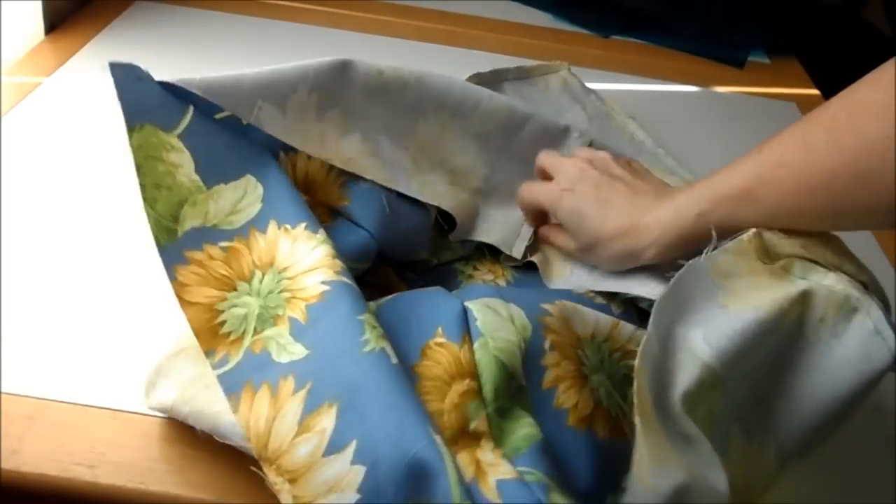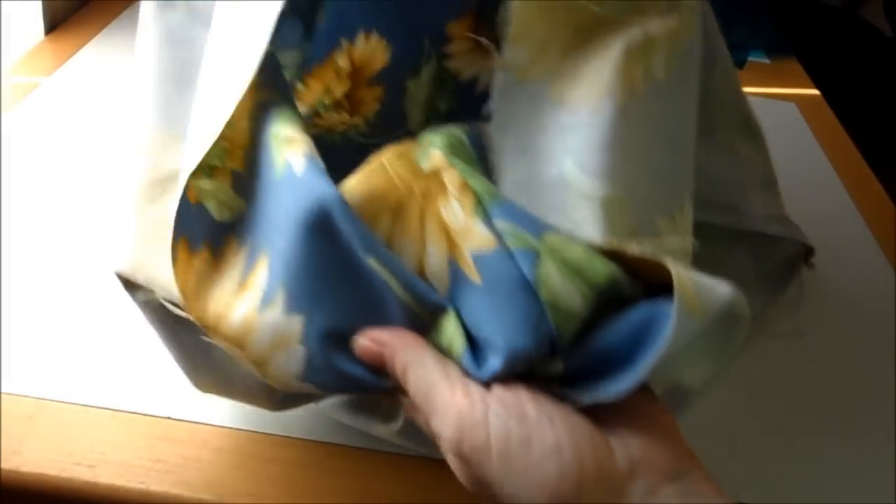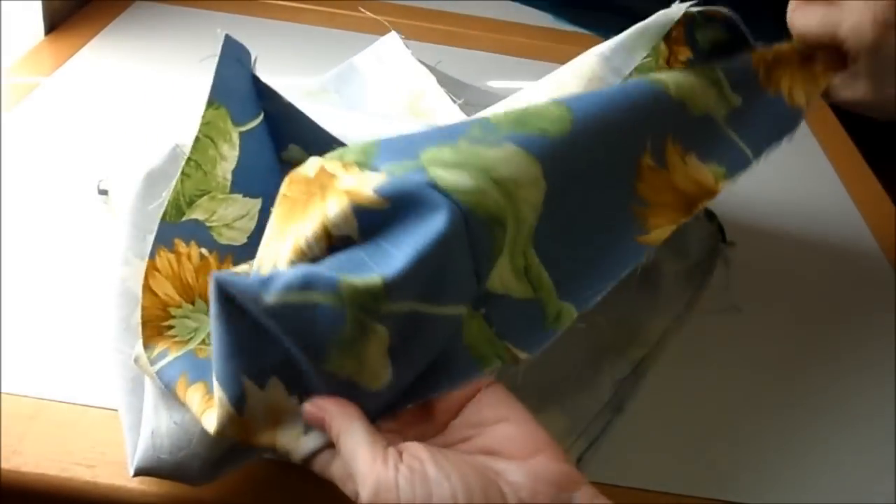When you're done, it should just look like this — a big bag — and you want to repeat with your lining.